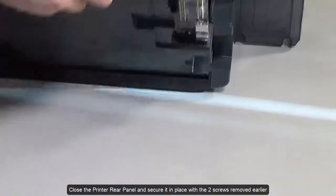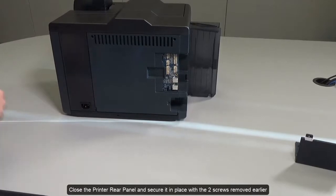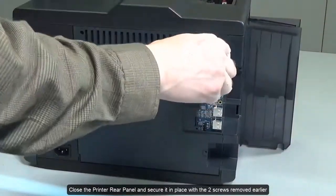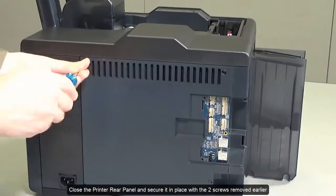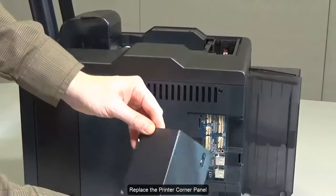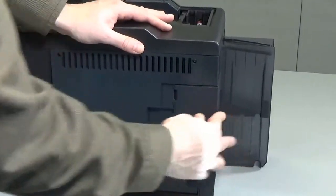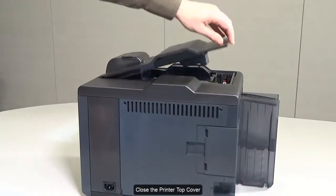Close the printer rear panel and secure it in place with the two screws removed earlier. Replace the printer corner panel.